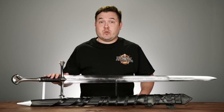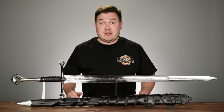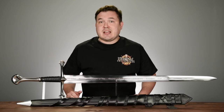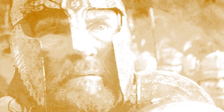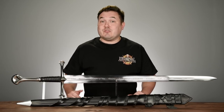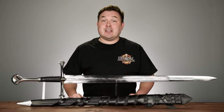We can't talk about Andúril without first talking about Narsil, the sword from which Andúril was made. Narsil, which means Red and White Flame in Elvish, was forged by the dwarf Telchar of Nogrod during the First Age. The next time we really hear about it in the Silmarillion is when Elendil, father of Isildur, left Númenor with it and escaped to Middle-earth before Númenor was destroyed by the Valar. If you haven't read the Silmarillion, what I just said won't have made any sense, so I do apologize.